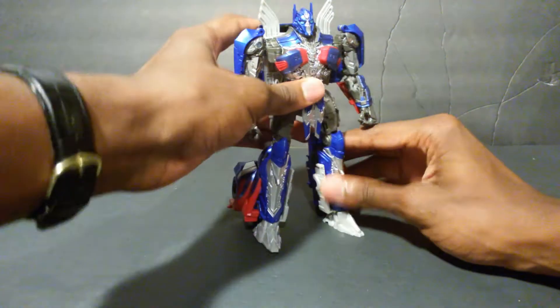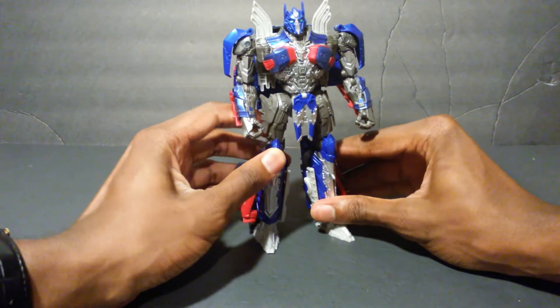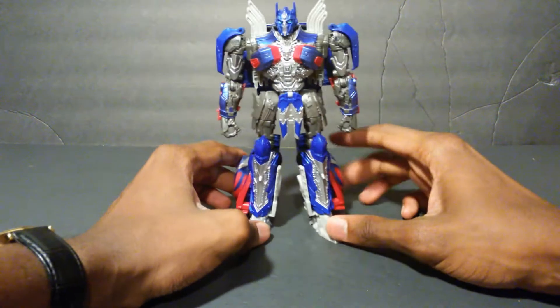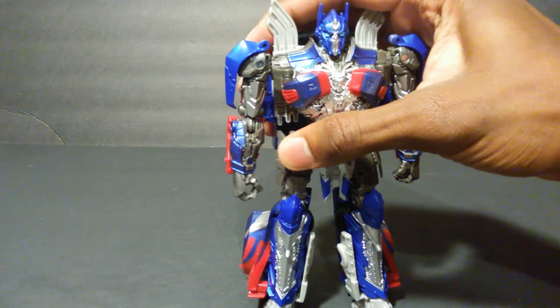There we have Western Star, Age of Extinction slash The Transformers: The Last Knight Optimus Prime in his brand new robot mode. I really do dig this — it's a very cool design. There's a lot of molded detail in here.